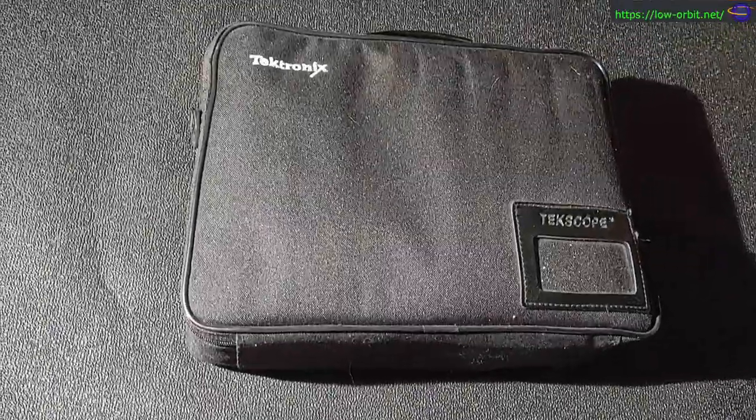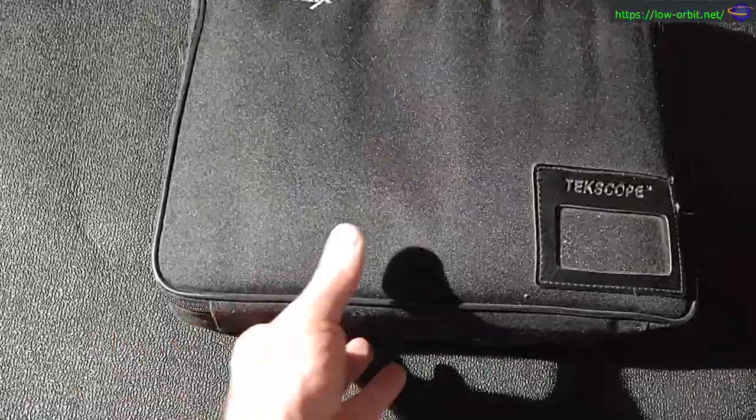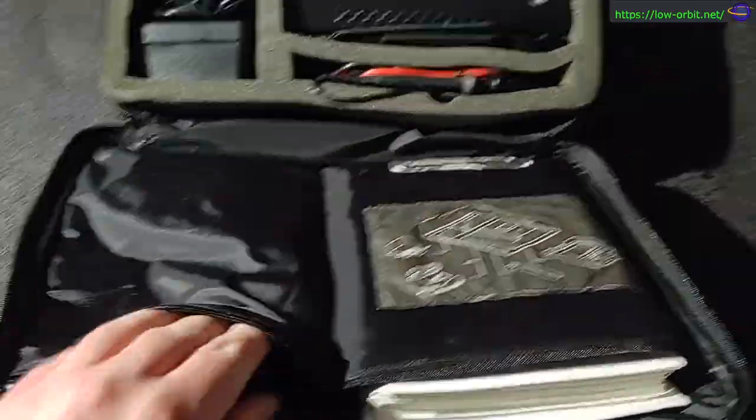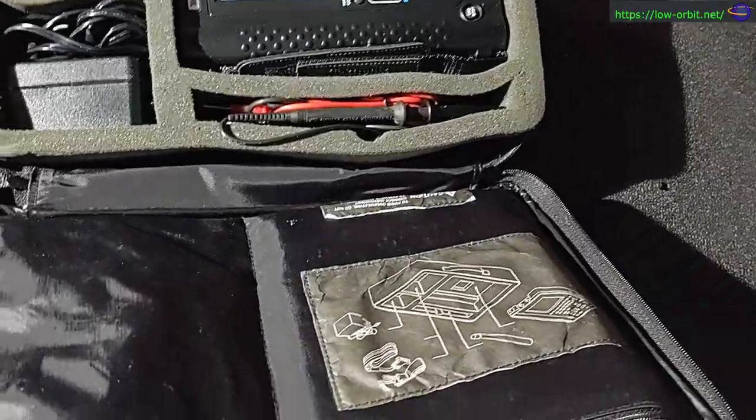Today we're gonna take a look at this Tektronix oscilloscope that I pulled out of my closet. It's a pretty neat thing. We're just gonna look at it today — we're not gonna actually test it out or use it until another day. I'm definitely gonna do a lot with this, but this is just an initial video to take a look at the device. This thing is pretty old; I've had it for a long time in my closet.